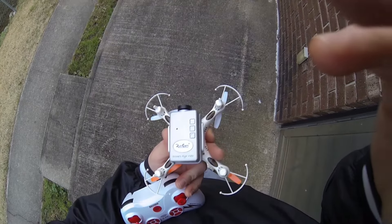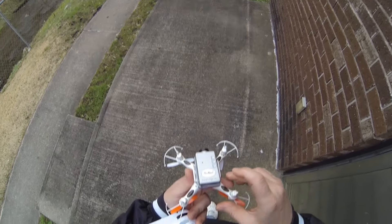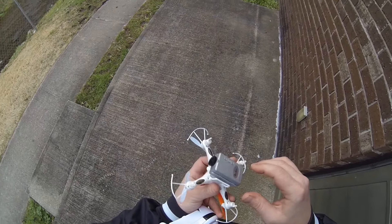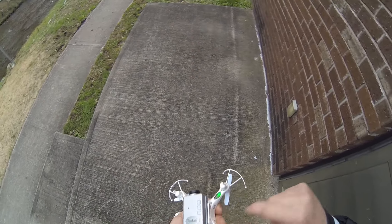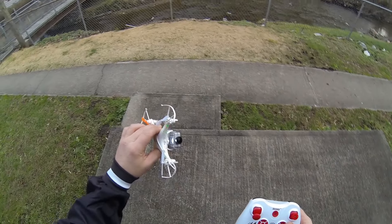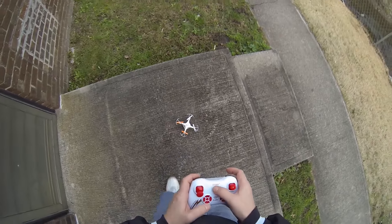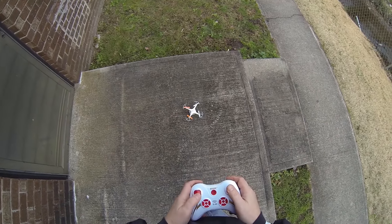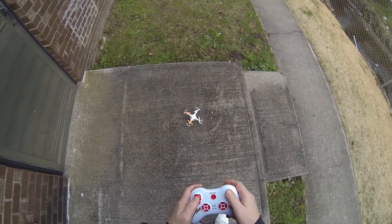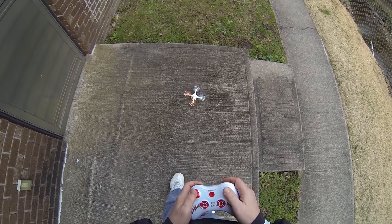I'm going to start by saying I have no belief that this thing is going to carry this run cam. I have no illusions — delusions — that this will pick this run cam up, but I am a little curious. It's just mounted there with a little bit of hook and loop, and it's full out nothing.